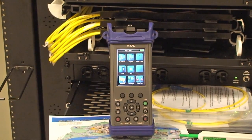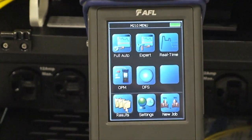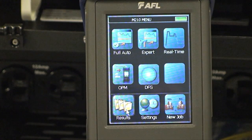AFL's M210 has the capability to support today's enterprise and data center testing and troubleshooting needs. It's both Tier 1 and Tier 2 certification and inspection-ready to meet the TIA, ISO, and Bixie data center requirements for test and inspection.